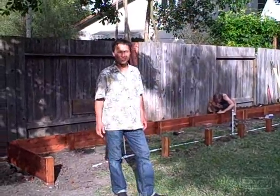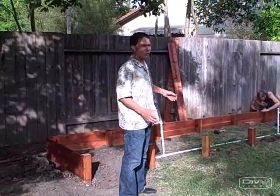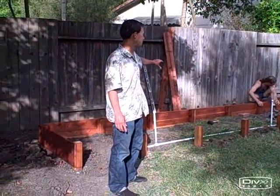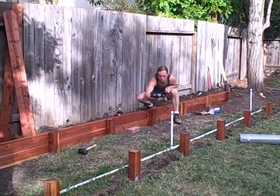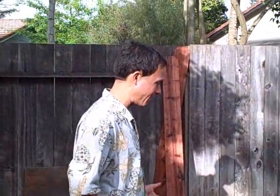This is John Kohler with growingyourgreens.com with an update here in the backyard, getting the raised beds built. Rick and Karen have been working hard over the Memorial Day weekend to get the back post sunk, and now Rick's screwing on the sides of the raised bed in the back. I came over after my trip to LA and I'm here to help them out.